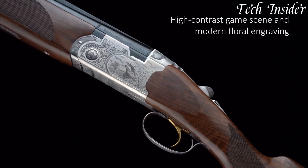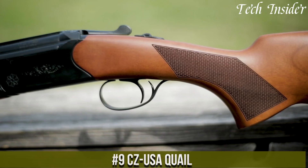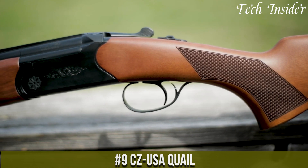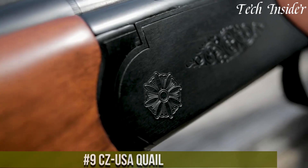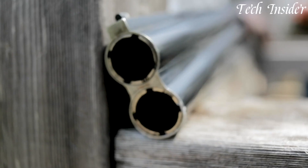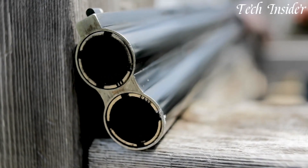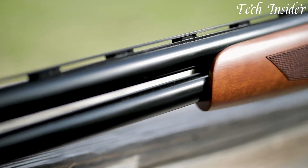Without further ado, let's get started. Number nine: the CZ USA Quail is a beautifully designed and well-crafted side-by-side shotgun, perfect for those who appreciate classic elegance and exceptional craftsmanship. Available in various gauges such as 20 and 28, it embodies the timeless appeal of a double-barreled shotgun.